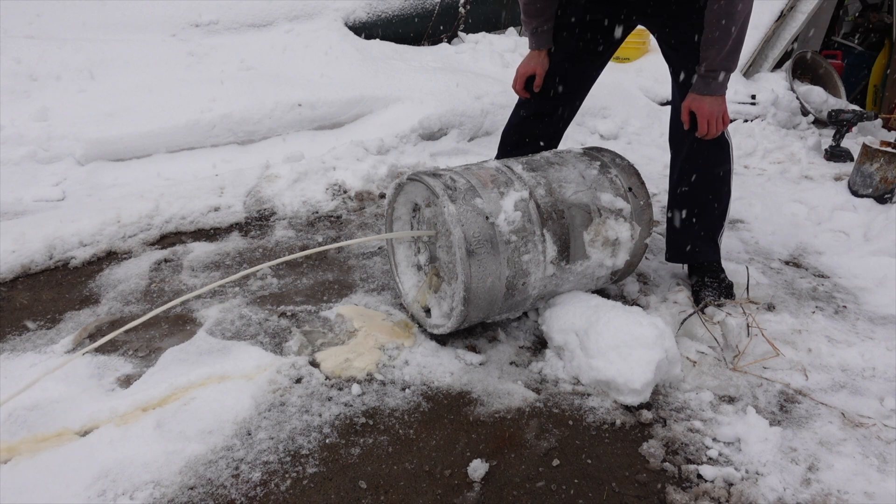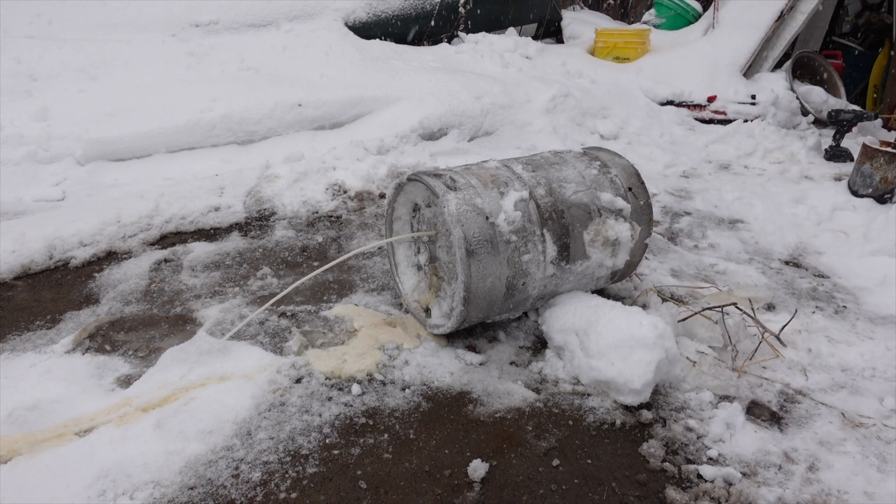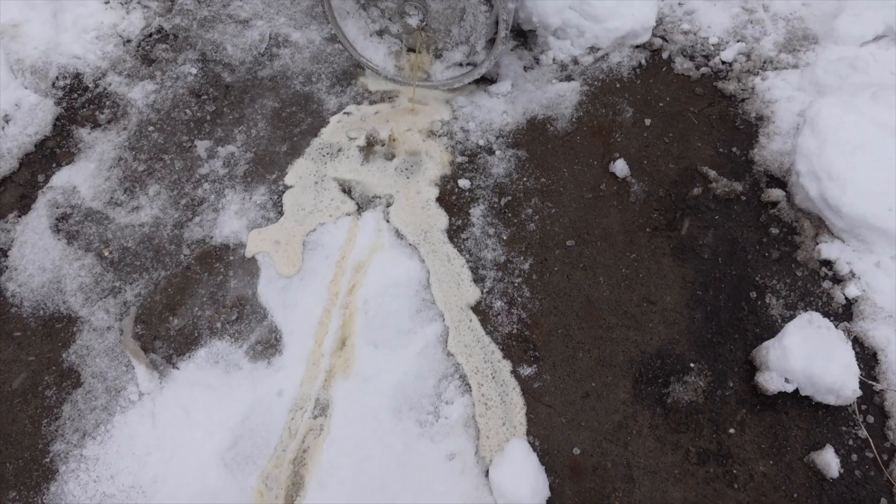Now I'm not a drinker myself, but I apologize to anybody who may be offended at seeing a river of spilled beer.